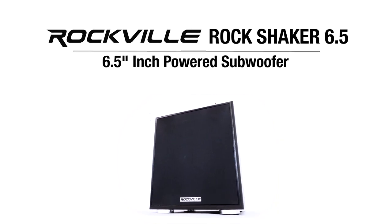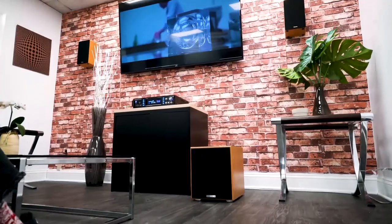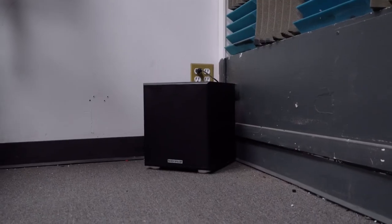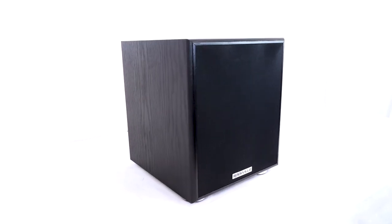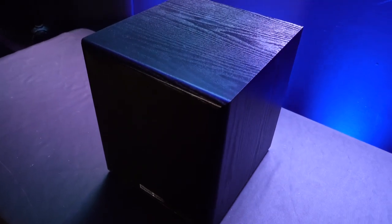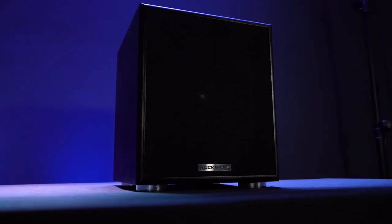This is the RockShaker 6.5 series all-in-one powered six-and-a-half inch subwoofer, perfect for home theater systems, studio setups, and even for easy listening and commercial applications. It's available in two different colors: black and classic wood. The subwoofer uses high-grade components from the ground up to deliver a clean sound with a tight and thumpy bass you can really feel and hear.